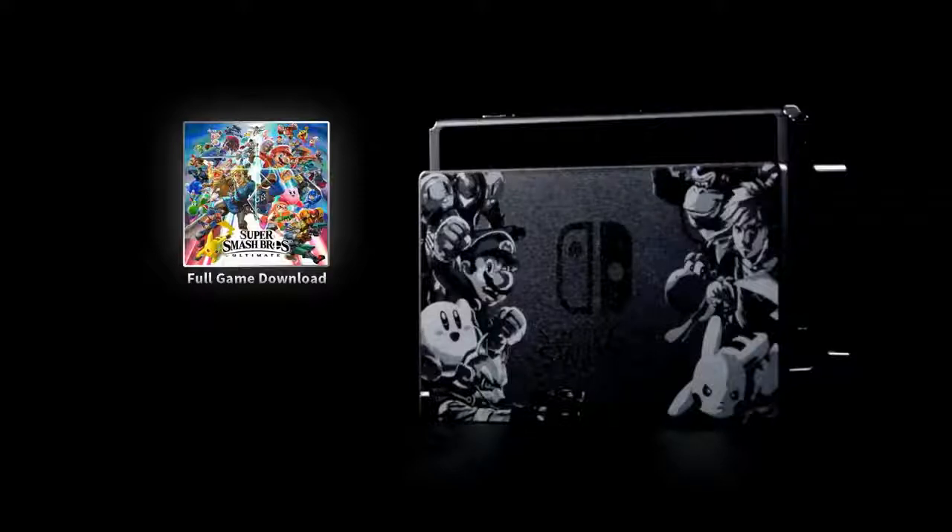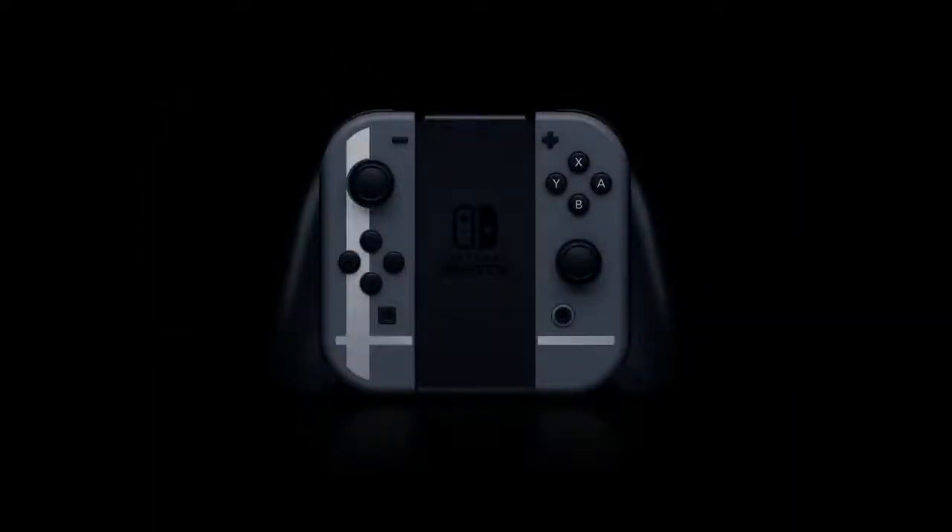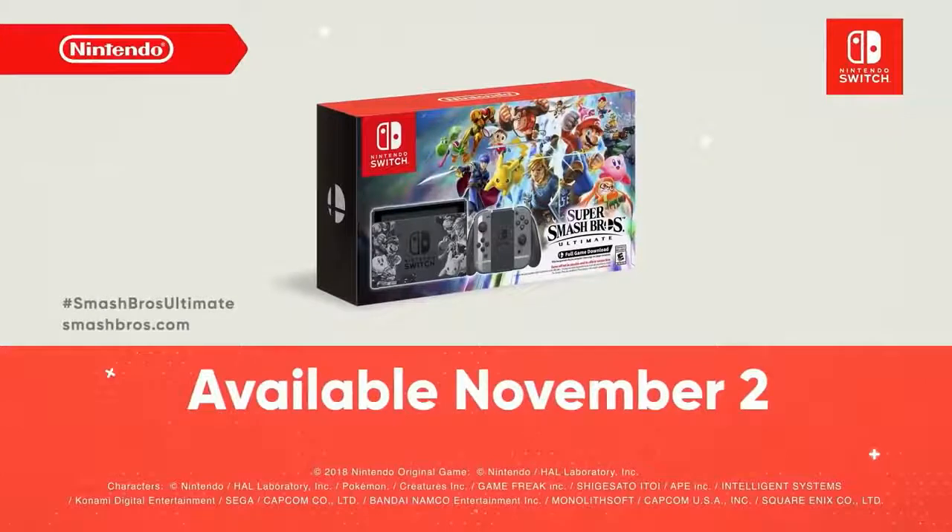The set also packs in something you'll want to get your hands on. These Joy-Con controllers support a new design as well. This Super Smash Bros. Ultimate bundle for Nintendo Switch will launch November 2nd.